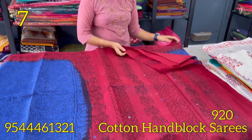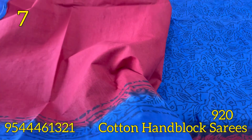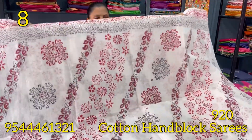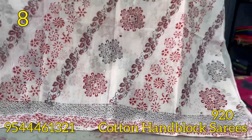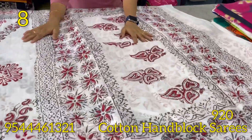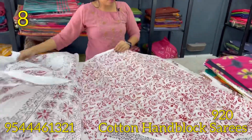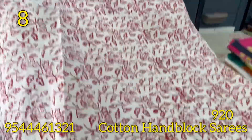The blouse is red and royal blue shade. The next saree is the white and red color combination — pure cotton and lightweight. The blouse is a white and red color combination, block prints with the blouse.